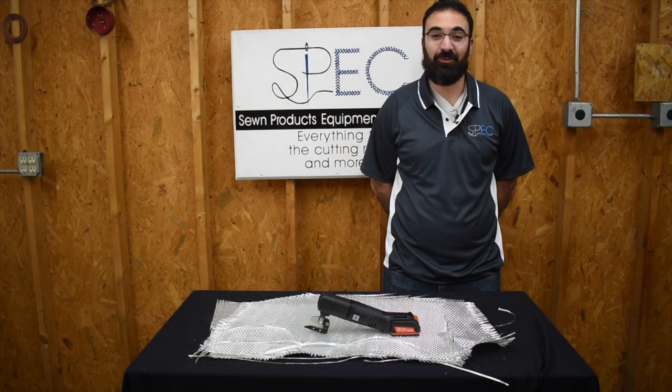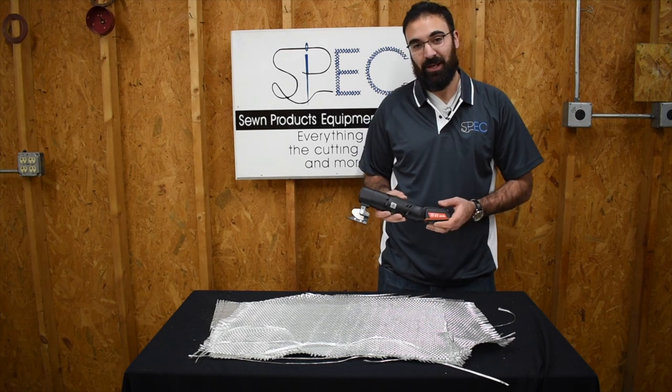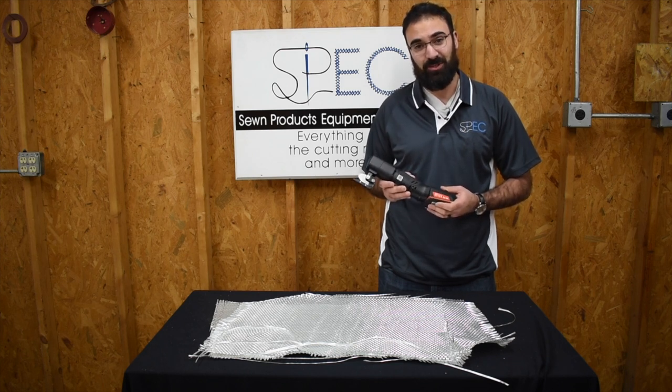Hello everyone, this is Alon Zechner from Stone Products Equipment Company, and I'm going to present the Roboso HG Electric Scissor. When I talk about fiberglass cutting with my customers, there are really two great ways to do it: pressure style cutting with the Alfa style blade, and with electric scissors.